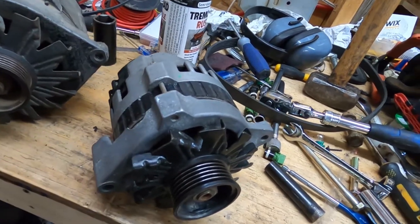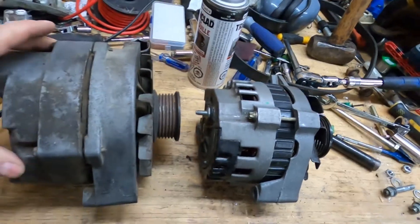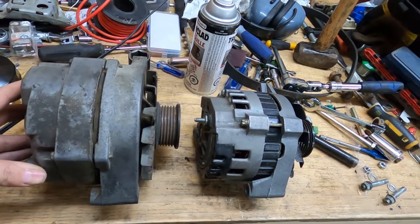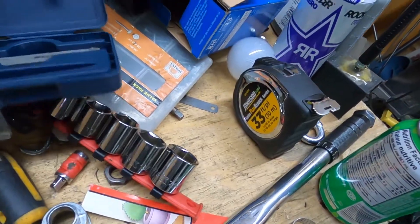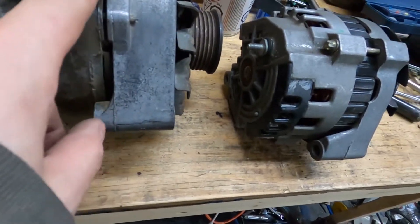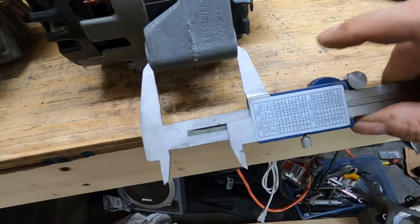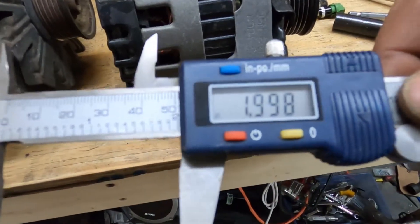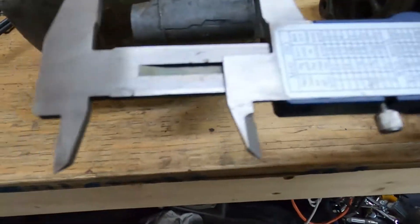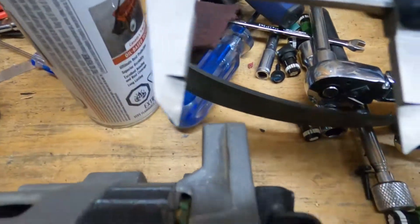The nice thing about these two alternators is that even though you can clearly see the size difference, they share a lot of similarities in their mounting techniques. If you look here, this mounts on the bottom - this is the old one - and this is the bottom mount as well. If we take some calipers, you can see they come in at around 1.99, or just say two inches. And if you look at the old one, it fits exactly, because the mounts are exactly the same on the bottom.